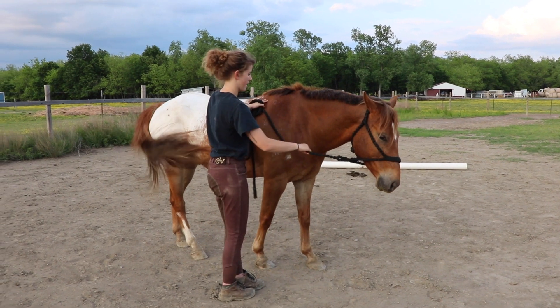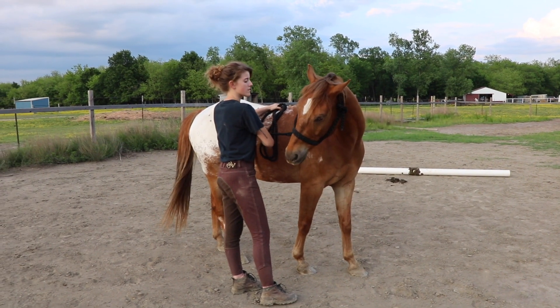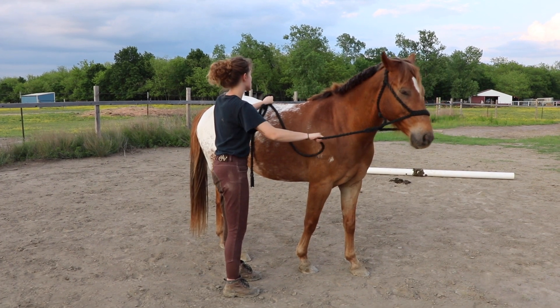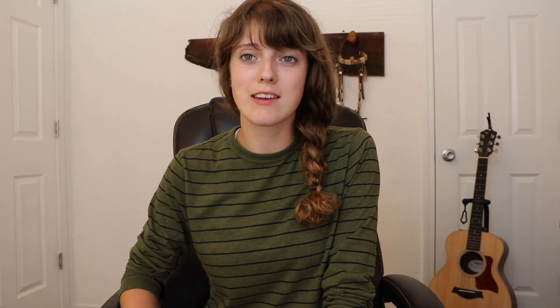My next exercise is teaching my horse how to flex and how to soften. When a horse flexes, it's basically the muscles in its neck allowing the head to turn to the side. I begin teaching this by taking the lead rope up to the withers, wiggling my fingers, and asking them to turn their head so their nose is almost at their withers. This means they're respecting the pressure I'm applying, and it will help greatly with getting them to respect the bit. If your horse sticks its head straight out, it's usually not respecting the bit, so this exercise will get you that response you want.